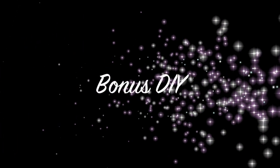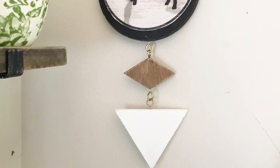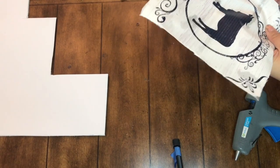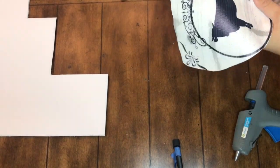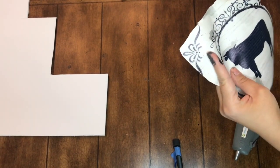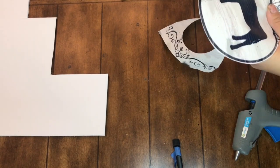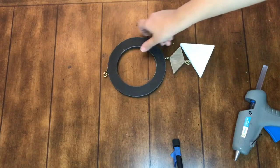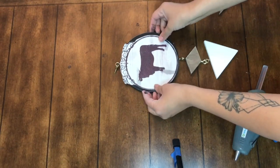Now for a really quick bonus DIY using that cow print canvas that was left over — the one you saw me removing before. I really like this print and I'm always reusing and recycling things. I feel like it's just an efficient way to craft, it's more budget friendly, and I just hate wasting things. So I'm going to cut the cow circle out.